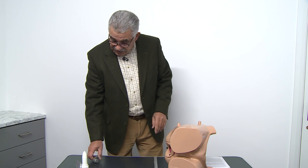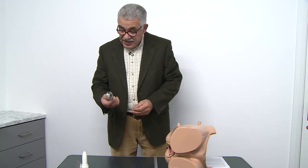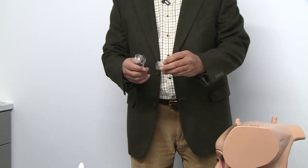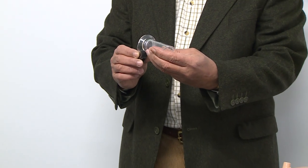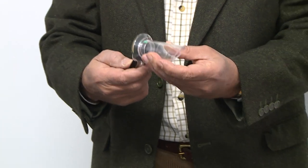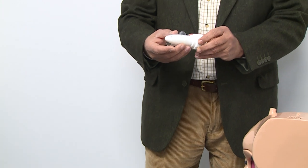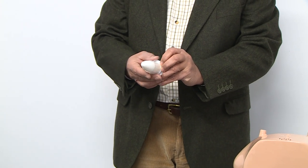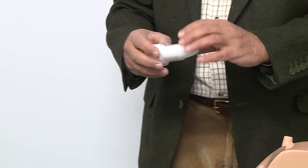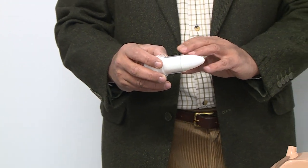The first step is to assemble the scope. The handle comes with the light module and we connect the handle into the main body of the scope. It contains the light. Then we have the trocar and the sleeve, and we introduce the trocar into the sleeve to begin the procedure.